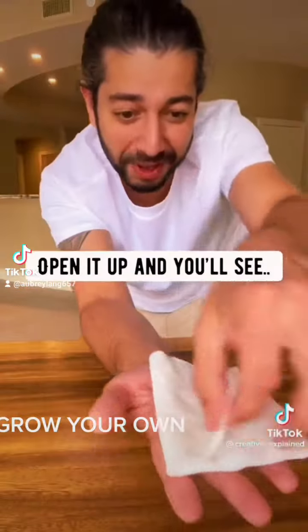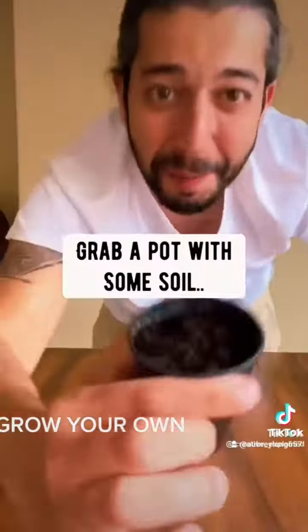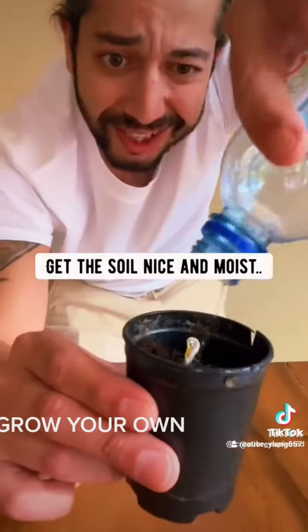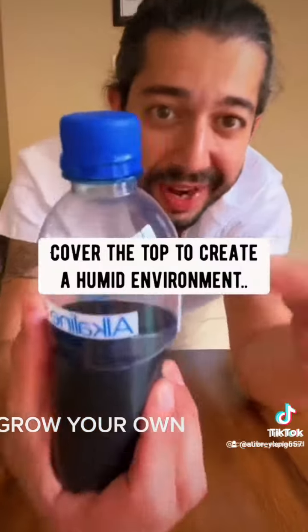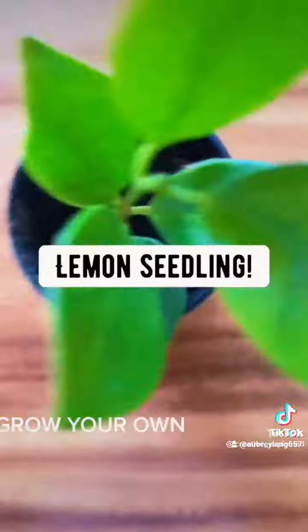Then place it somewhere dark like in your cabinet. In about a week, open it up and you'll see — boom — it's sprouted. Grab a pot with some soil and then plant the seed tail down. Water it, get the soil nice and moist. Cover the top to create a humid environment inside of it, and then pretty soon it'll grow into a lemon seedling.